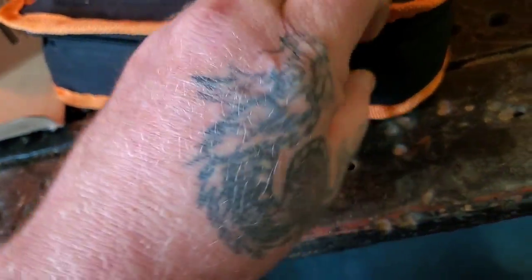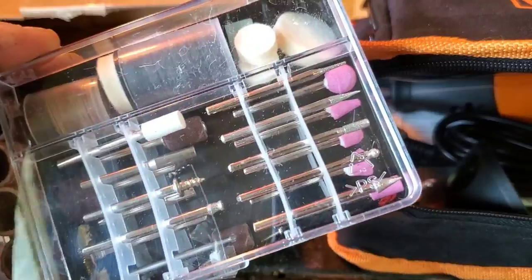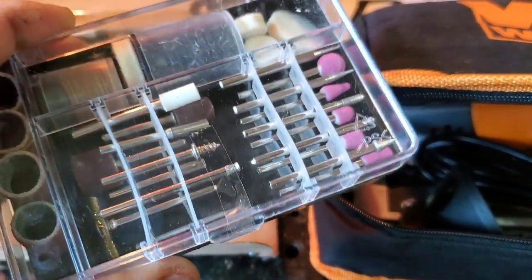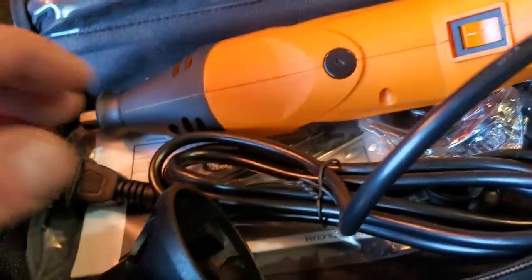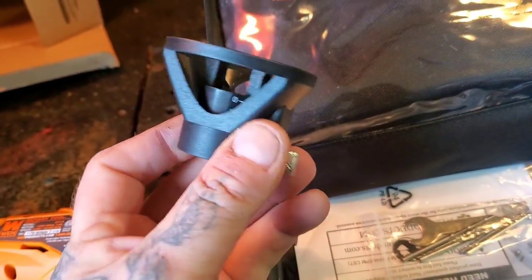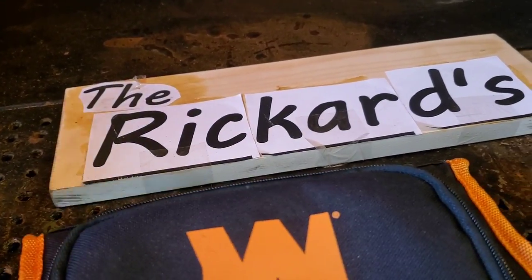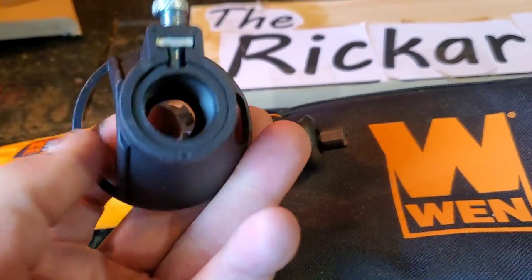I think this one has more amps than the other model and it goes up to 35,000 RPMs. Most of these bits in these kits are just junk - that's why I make this YouTube channel, to show you not to waste money on kits like this. I got a router, but I'm going to use this rotary tool as a router. You can also use the Dremel router attachment if you have a Dremel 4000 or similar. You can make simple address signs with just a cheap rotary tool.